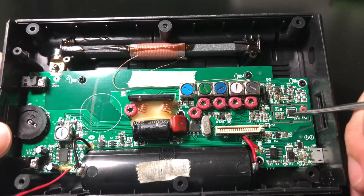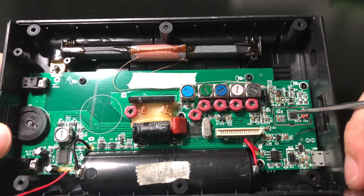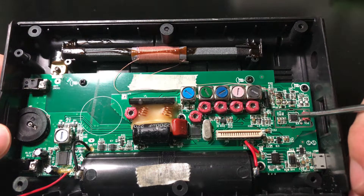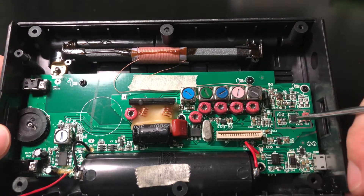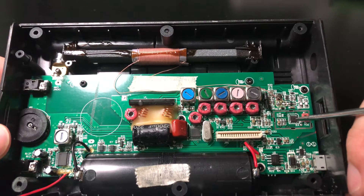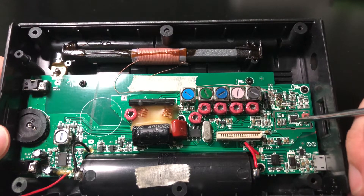It's a Silicon Labs SI4735 model. It can support AM, FM, shortwave, and single sideband over the shortwave. It's a full-function DSP radio chip.